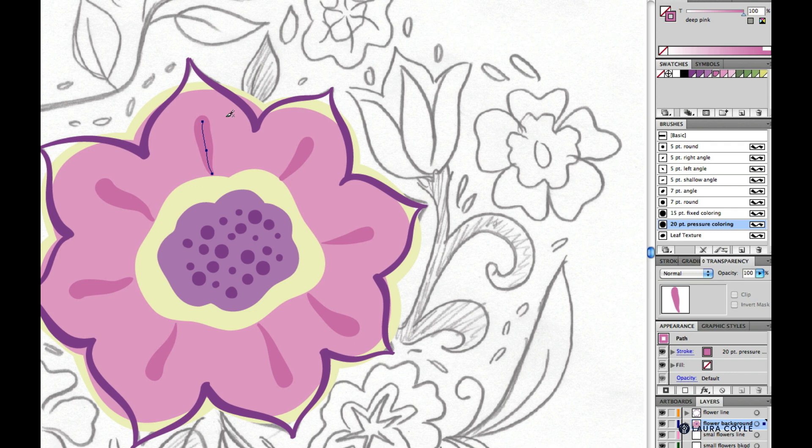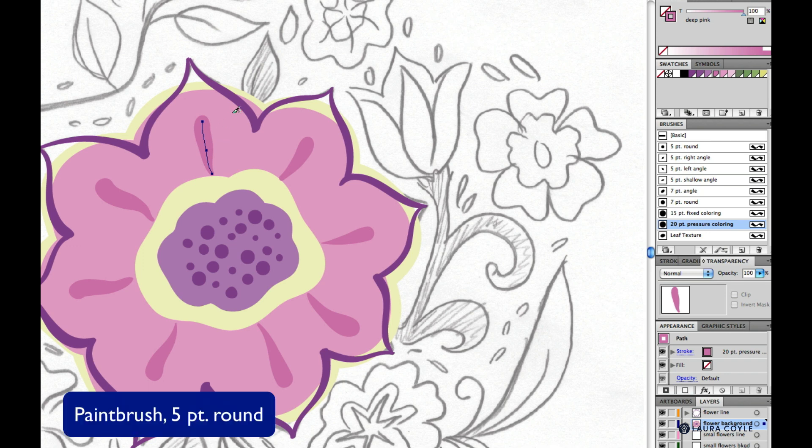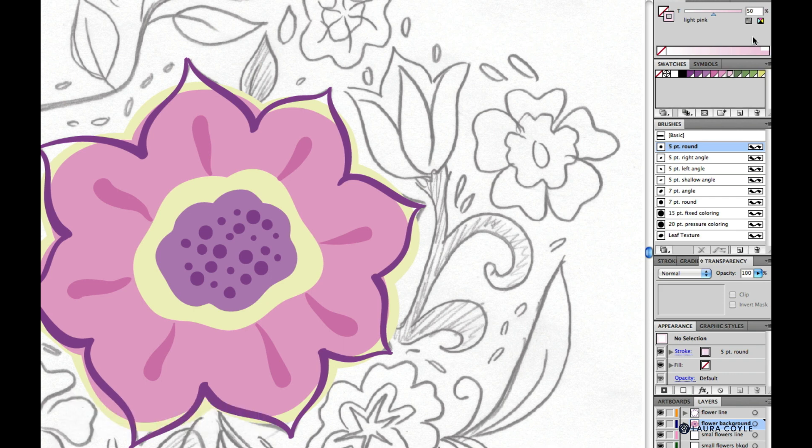For our last little bit of petal detail, I'll keep the paintbrush and get the five point round brush tip. For my color I'll select light pink but make it even lighter, changing this to 50%. This will give us enough contrast so we can see it against the pink flower. Going light to heavy and putting a little detail in between each petal — just a little extra line work.